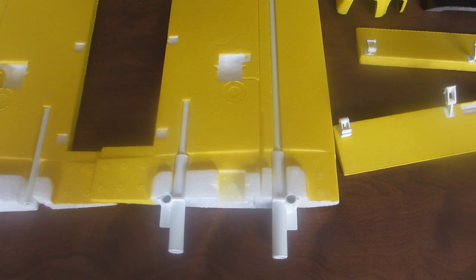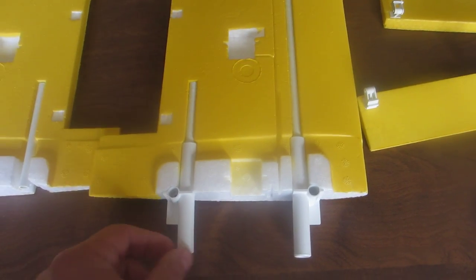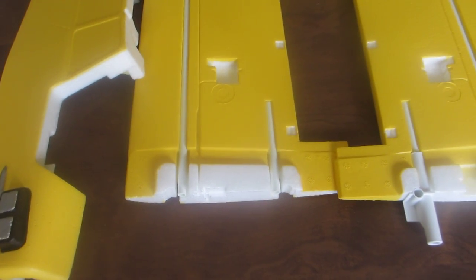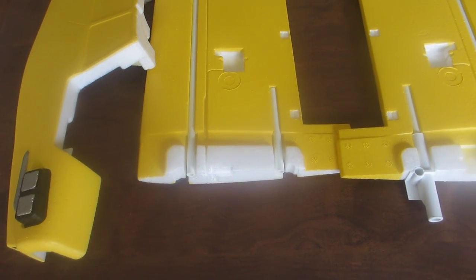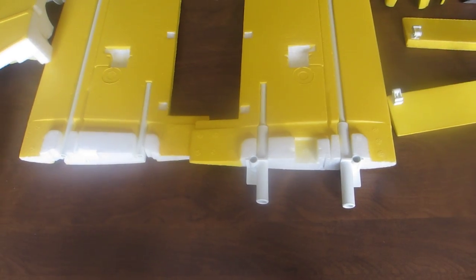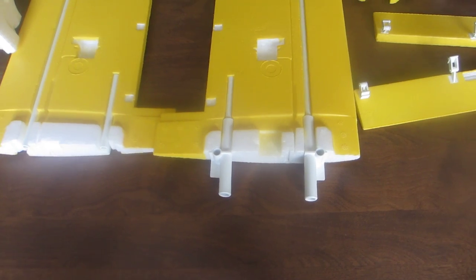The spars and the spar joiner on the right wing you can glue down, but on the left wing you're only supposed to do the spars. Because you can take the wings apart apparently when you transport it. But I just wonder in flight if they come off — I don't know how that's going to work yet.